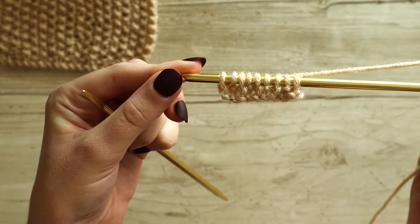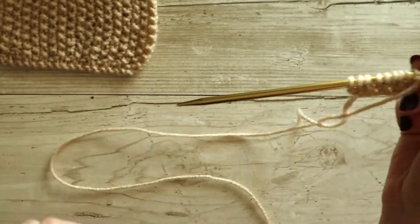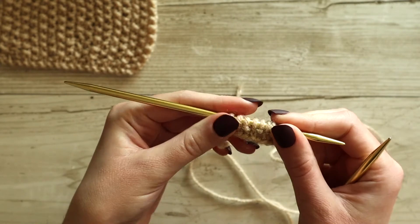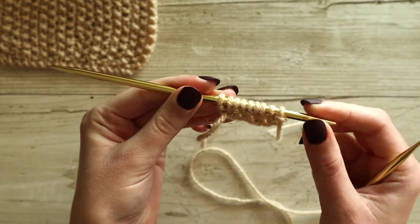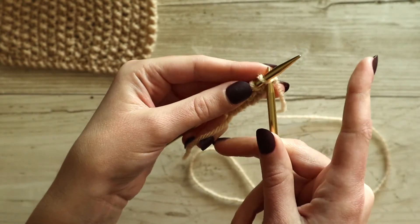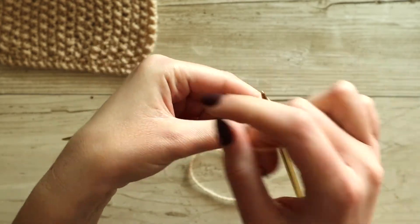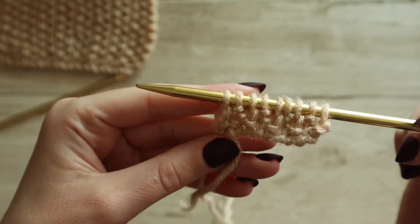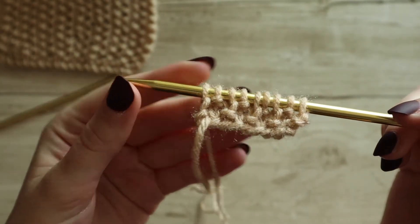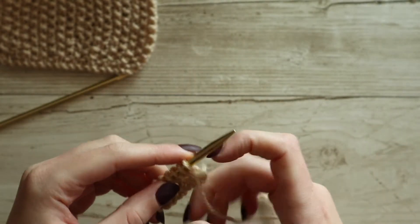So we've got our first row done. It doesn't really look like much yet. We're going to flip over our work and work on row number two. Remember, we're working with an odd number of stitches, so you just do the same thing as you did in the first row — start with a knit stitch, then do a purl stitch. Knit and a purl, knit and a purl, all the way to the end of the row. And we can start to see a little bit of that seed stitch forming.